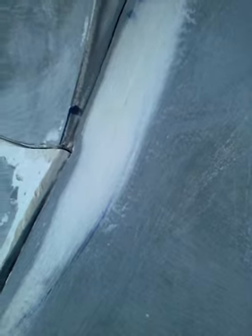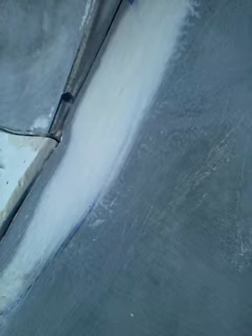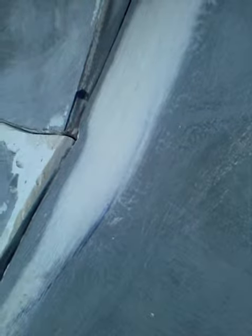This is me sanding down the mould, as you can see. In this area here there was quite a massive chunk of the mould that didn't actually adhere to the master, so I had to apply quite a lot of filler. I don't know why this was, but it means that the panel gap is huge, so it really needs some filling.